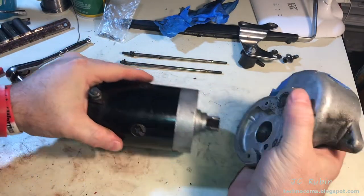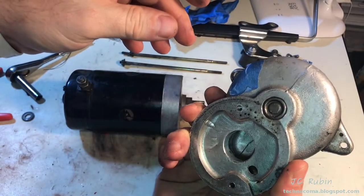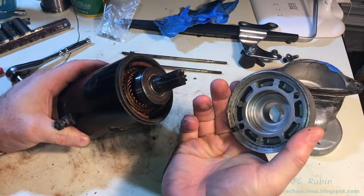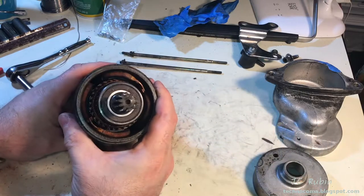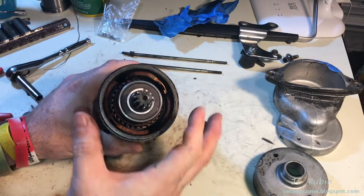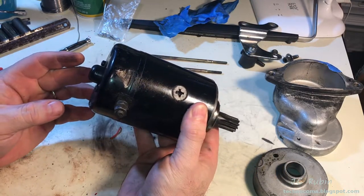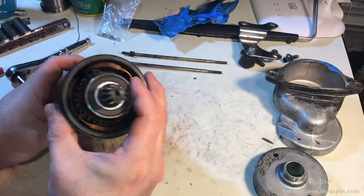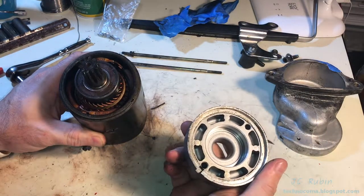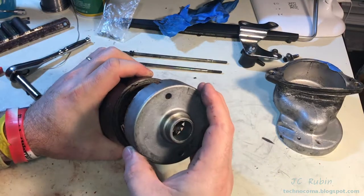The shaft housing comes right off with no issue. We'll clean this up separately — there's a bearing inside we'll inspect later. I already see a little separation on the cover, so I pop it off expecting the armature to come with it — but it doesn't. The bearing seems to be in the right position and spins fine, but it should be pressed into the cover and pull out with the armature. That bearing must be spinning in the cover, and looking inside we can see clear evidence of that — that's not good.